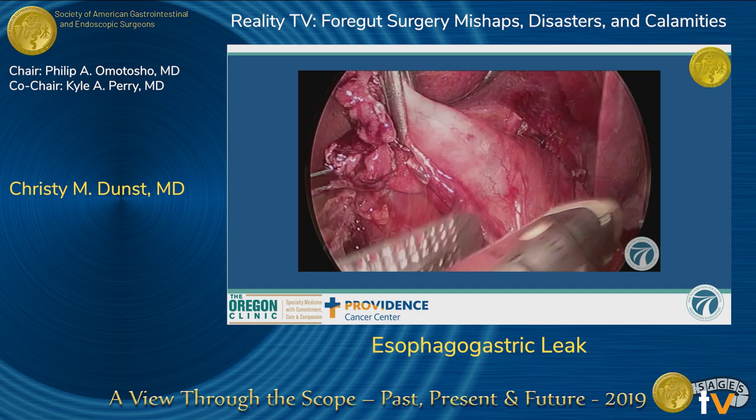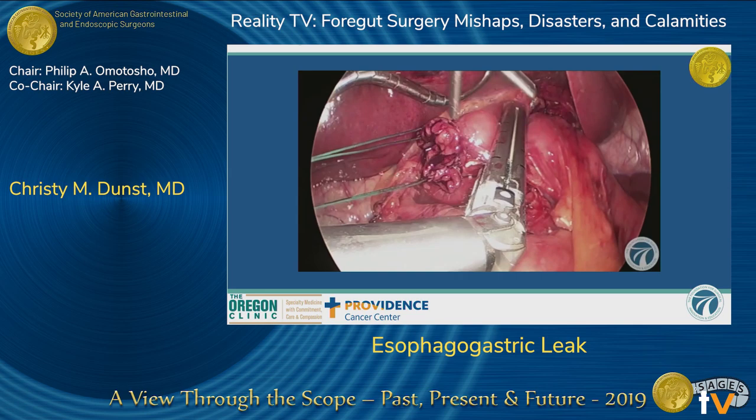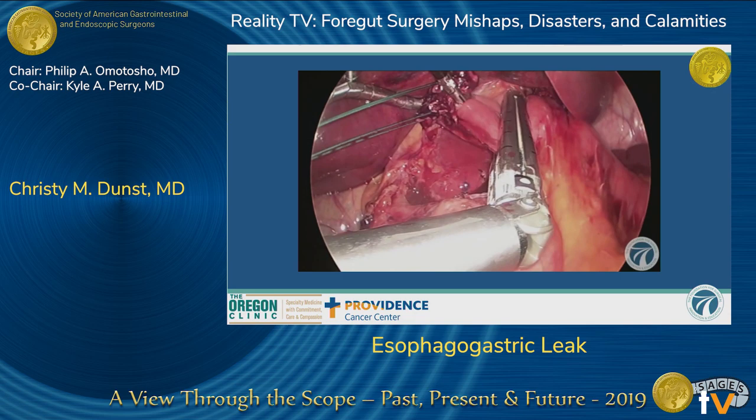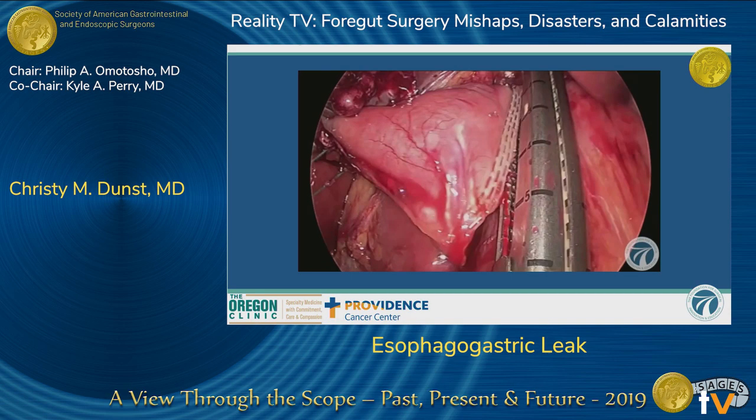Now let's watch this a little bit slower. The video isn't perfect for this detail but bear with me. Here's the stapler going in — I grab the end to sort of maximize my angle. I like it to be really close, like nothing between the staple lines. It's pretty close.